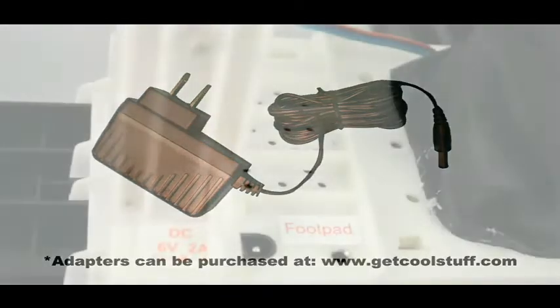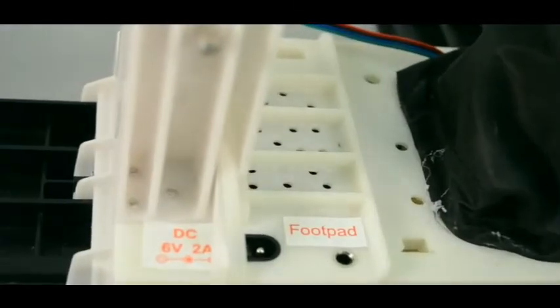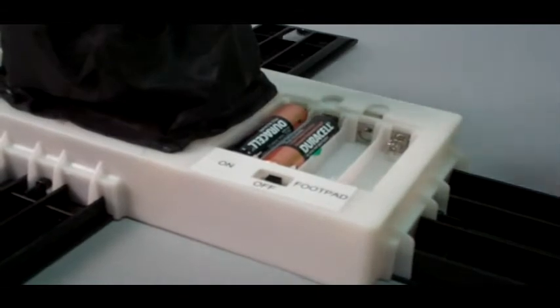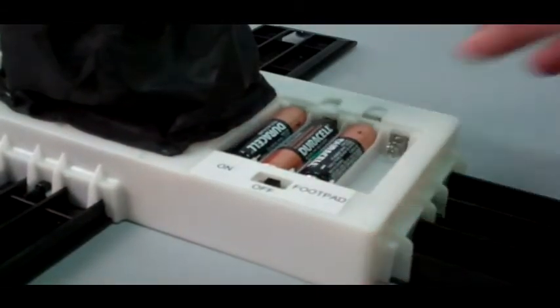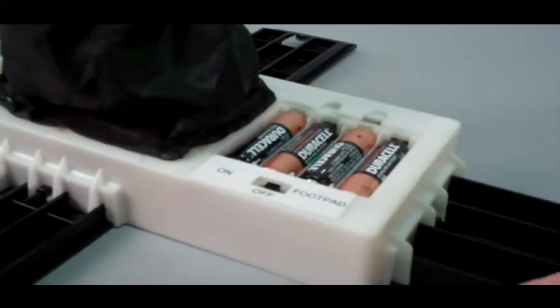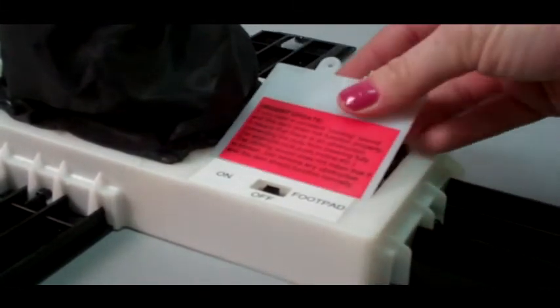If you are using the 6-volt, 2-amp DC adapter, you will need to remove any demo batteries and replace the battery compartment cover. Plug the adapter into the DC adapter jack on top of the module, then plug the other end into a power outlet. If using batteries, remove any demo batteries and insert four brand new AA alkaline batteries into the battery compartment.